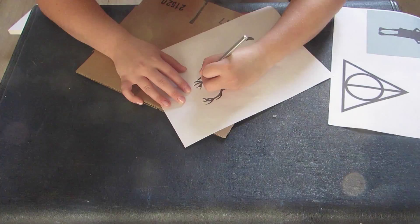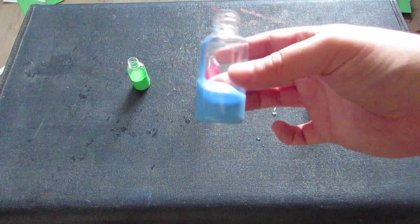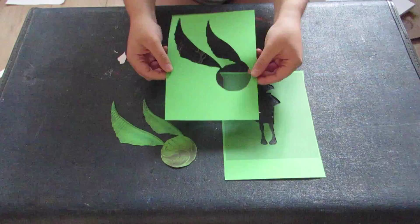As you can probably tell by now, you just want to use an X-Acto knife to cut out your picture. You want to try and keep the picture and the background as neat as possible so you can choose which one you want to use. I chose to use the inside of the Patronus and of the Snitch, and the outside of Dobby, to show you that you can use either one.